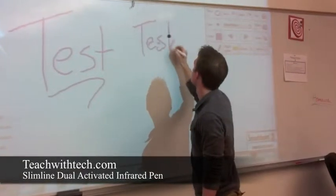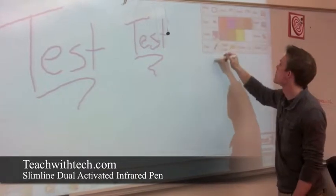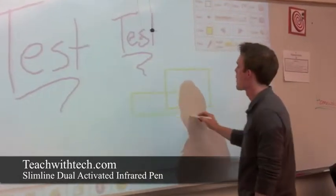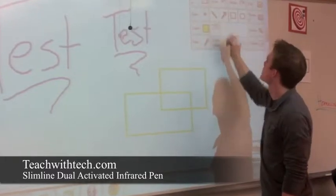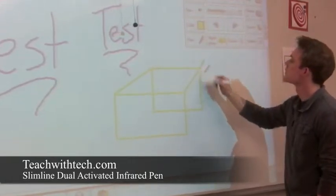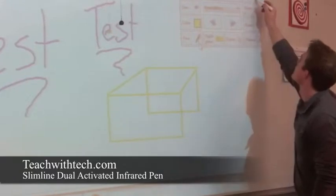Now he is using the push button feature, and of course you get the same results as you would normally. You can see how easy the push button switch is to use. The tip activation feature is also being used here — this user is using tip activation almost exclusively now. You can see how quick and easy it is because it's a smooth writing motion, and you don't have to worry about clicking the pen to activate it.